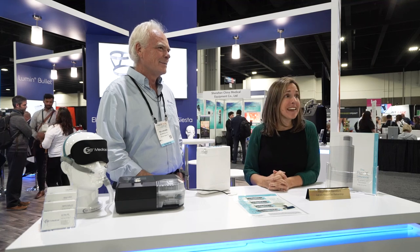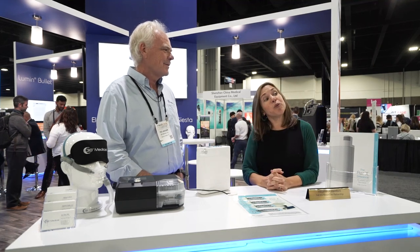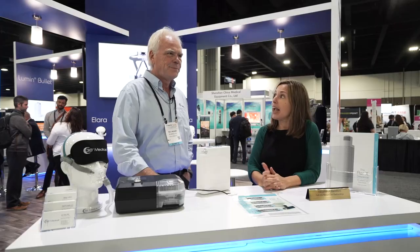Hi, I'm Hannah Wolfson with Home Care Magazine. I'm here at MedTrade in Atlanta and I'm with 3D Medical. I've got Ted Jagger here and he's going to talk to us about the AirX.